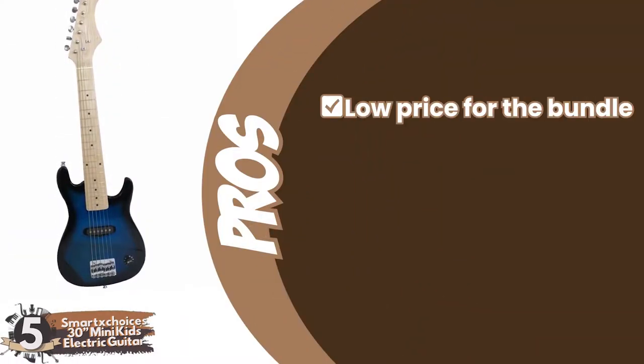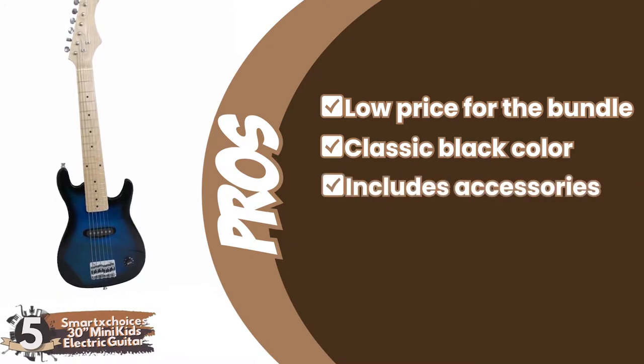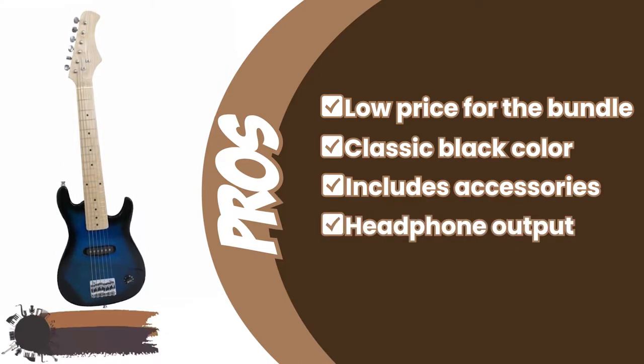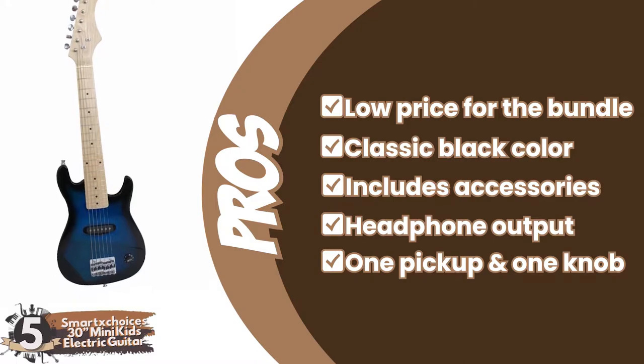Its pros are: it has a low price for the whole bundle. The classic black color goes with everything. It includes a case, cable, amplifier, picks, strap, and other accessories. The amplifier has a headphone output option, so you can practice silently. And its one pickup and one knob for volume offer a good introduction to guitar electronics for beginners.